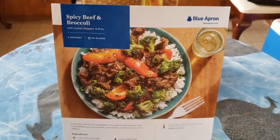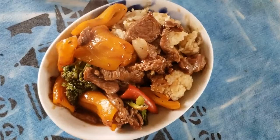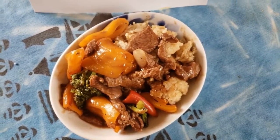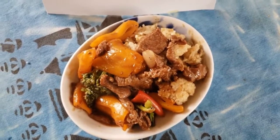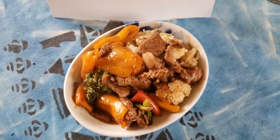Voila, here is my version of the spicy beef with broccoli. Looking and smelling so nice. Enjoy another Mindful Cooking episode if you've enjoyed anything that I've said on this video today.